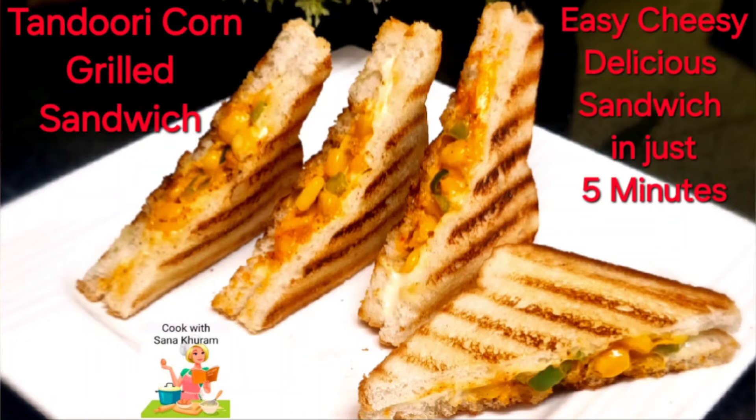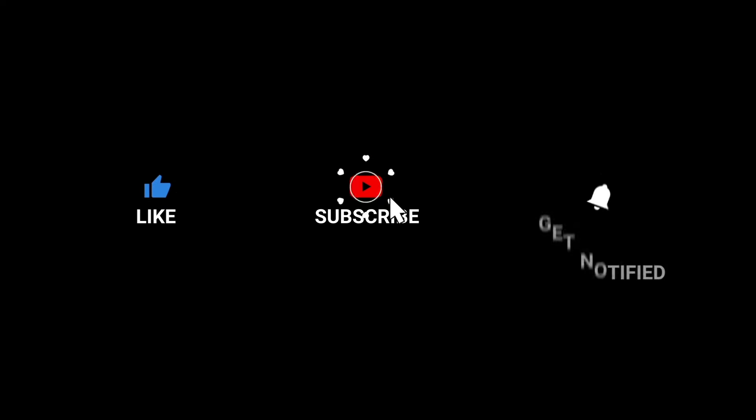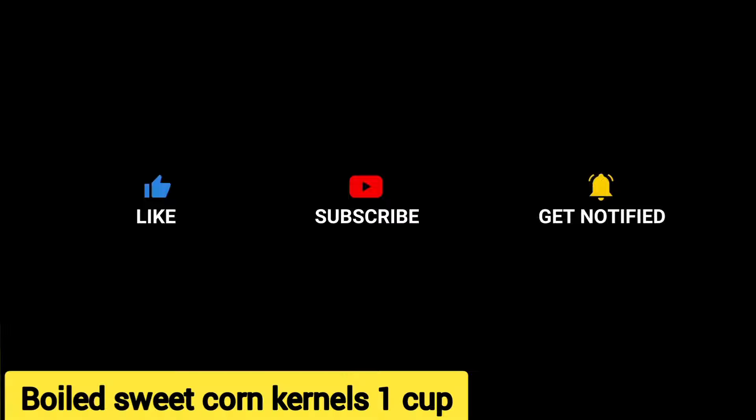I'm going to make tandoori corn grill sandwich with very few ingredients. This is going to be the easiest breakfast option for you and an after-school snack for your kids. Now come, let's quickly get on to the recipe.